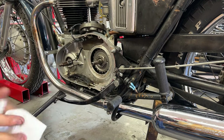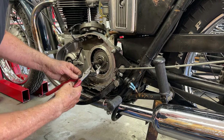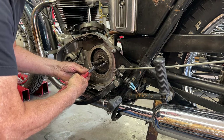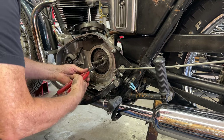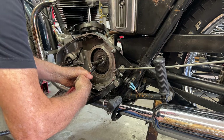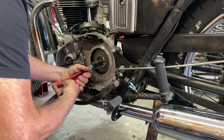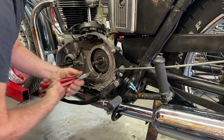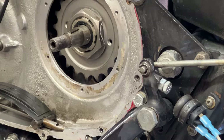I'll show you how I do it - let's see if this works on video. There we go - that's a good lock. That's not going anywhere. Let's see if I can zoom in on that for you. That's a pretty good lock.